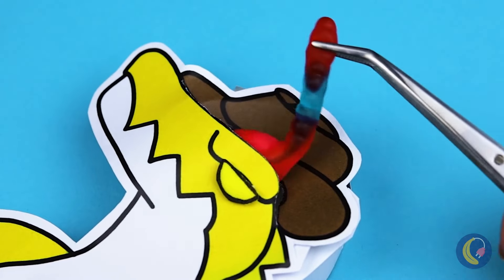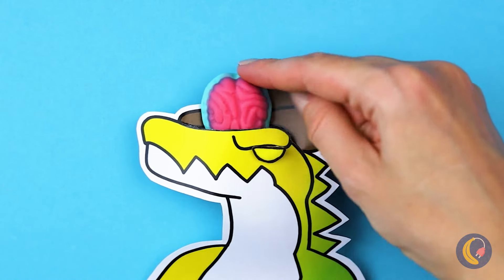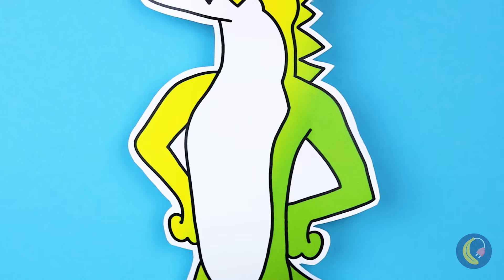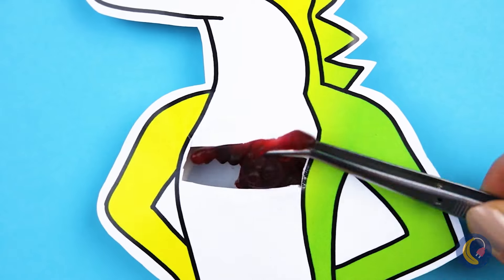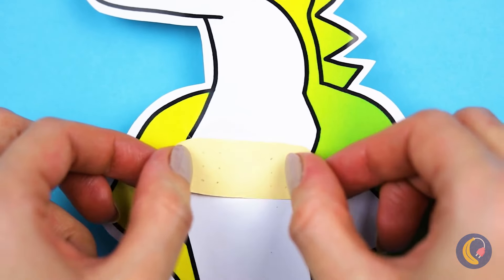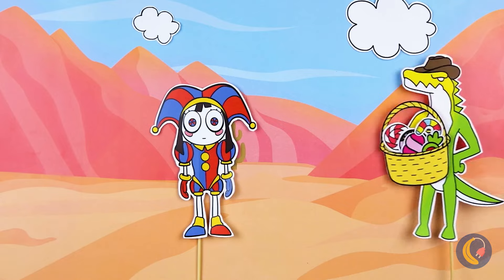We're gonna take out this gummy worm. What you need is a gummy brain. Now let's check out your heart. What's with all these gummy bugs? Here's your new ticker, Tin Man. Now he'll be happy to give back your candy.